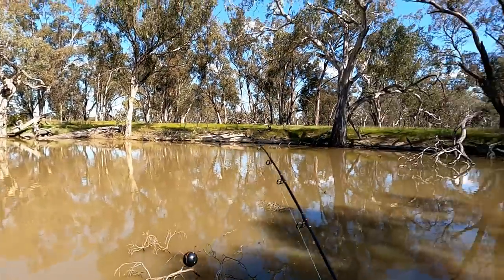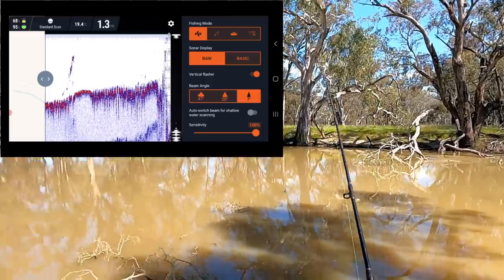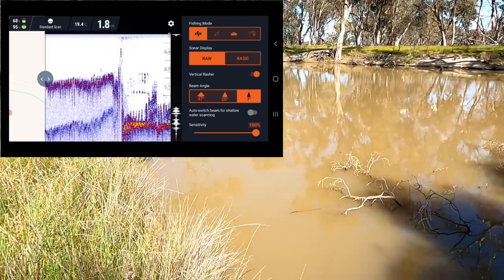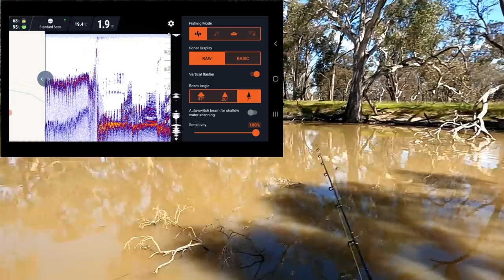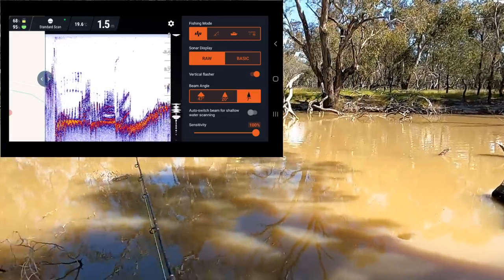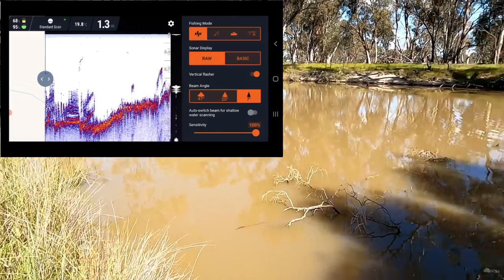I've moved up here to a spot just upstream a bit where I should be able to see quite a bit of structure — if I don't get snagged on that branch. Over there there's 1.8 meters and quite a lot of stuff on the bottom as you can see. It's just come out into the clear now, but I can see snags and logs just under the water there, so I suspect I'll see more again shortly. Just look at all the snags there.